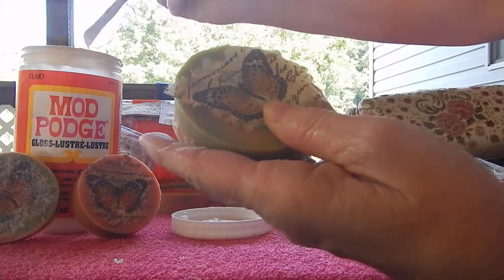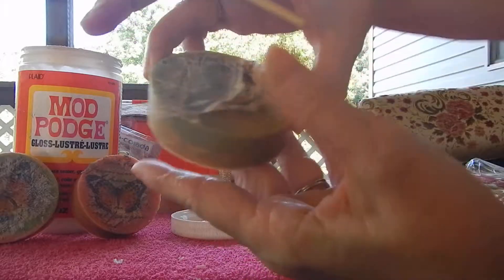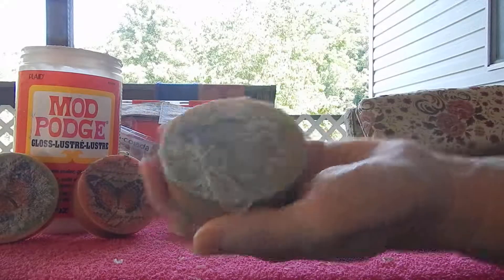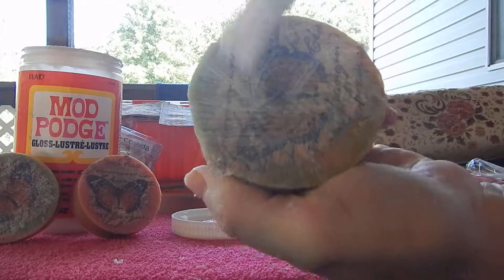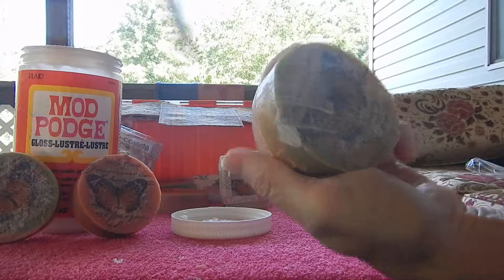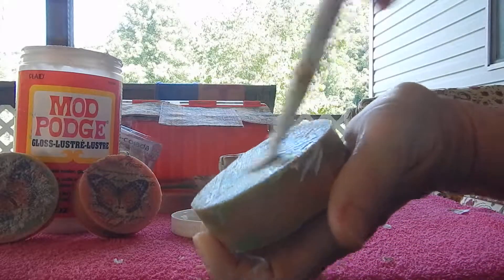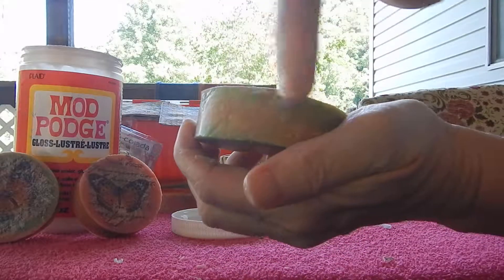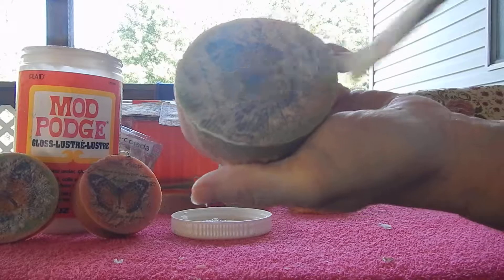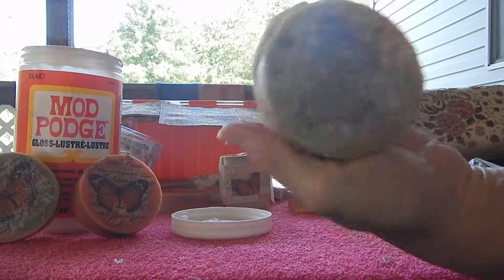Let's do another one. Excuse the background noise. Start from the center, have a light hand, and just continue to go around in a circle — just keep going around. Brush down the side there a little bit. A light hand — just like that.